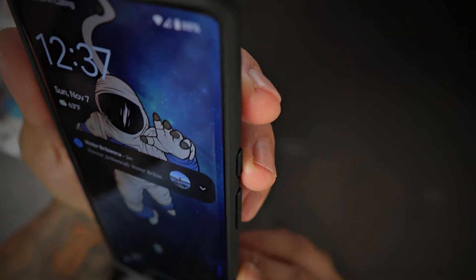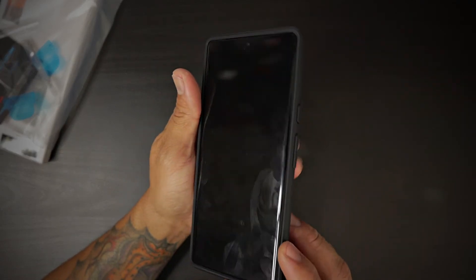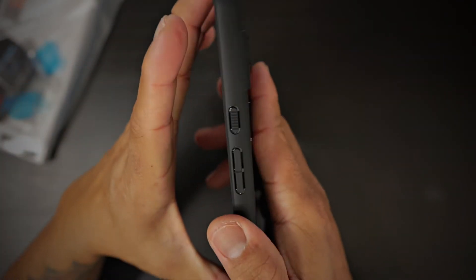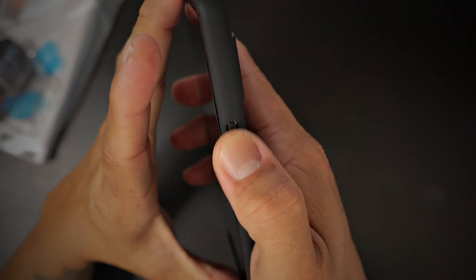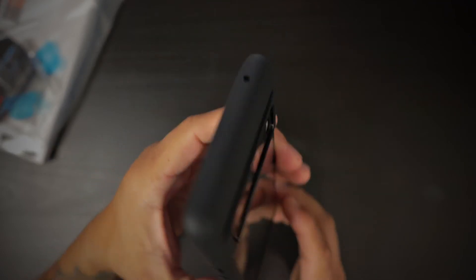I do have a TPU screen protector currently installed and it is nice and precise. There are no issues with the case interfering with the TPU screen protector. The cutout is nice and precise. The button is 100% covered, nice and tactile. The power button is rigid and tactile, so you can differentiate it from your volume rocker with this textured power button.